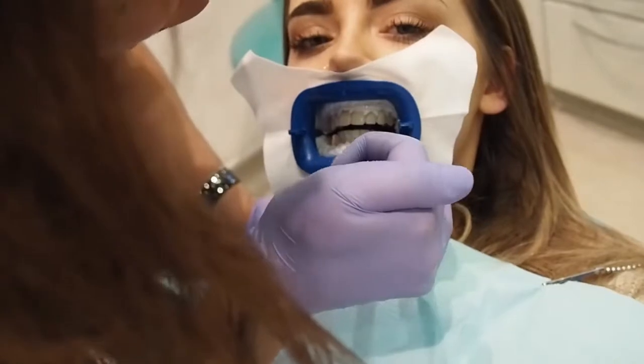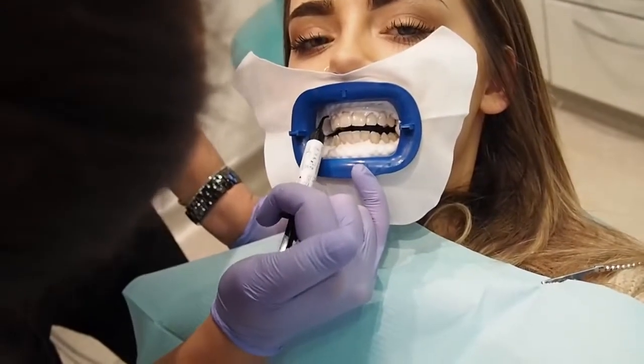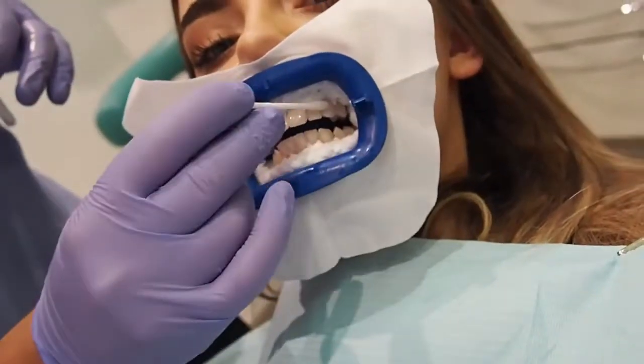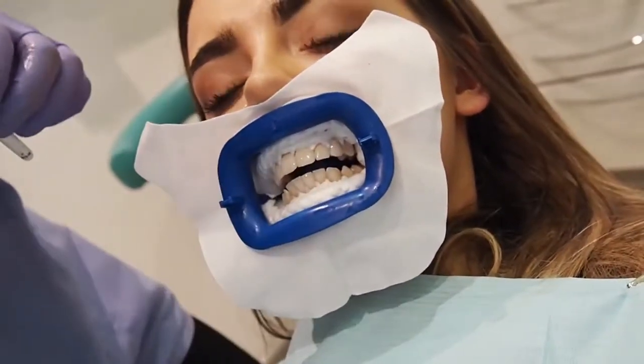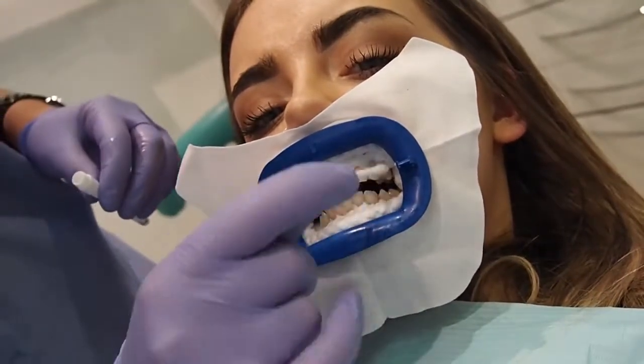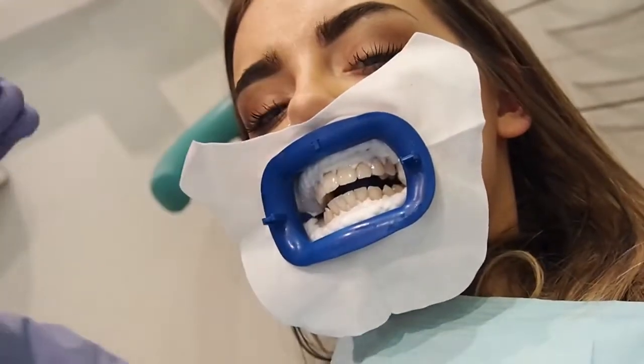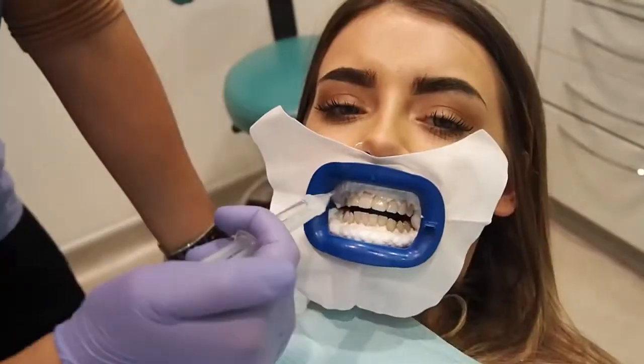You don't want any of your gum showing, basically. So now what I'm doing is I'm putting what's known as a pH buffer to kind of neutralize any acidity on your teeth — if you ate anything acidic — to make sure that it doesn't interfere with the product side that we're going to use.